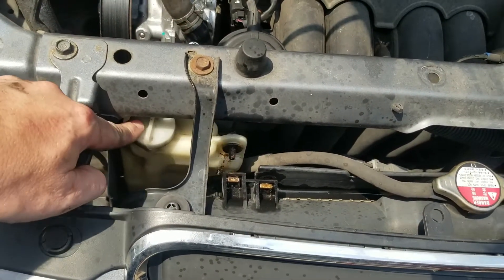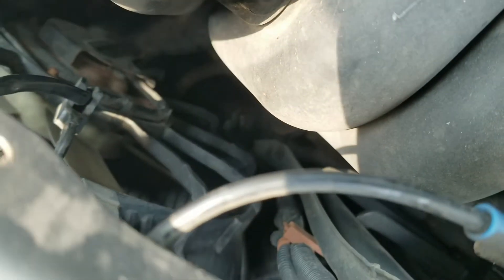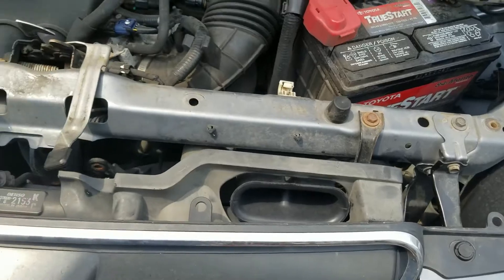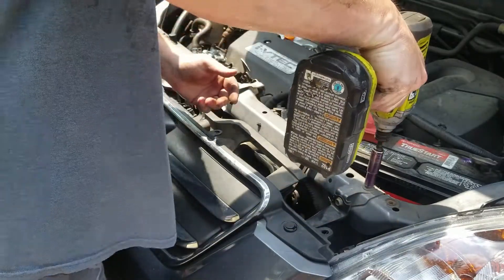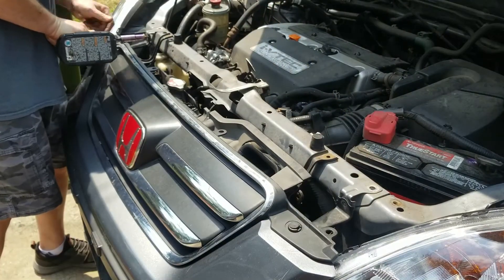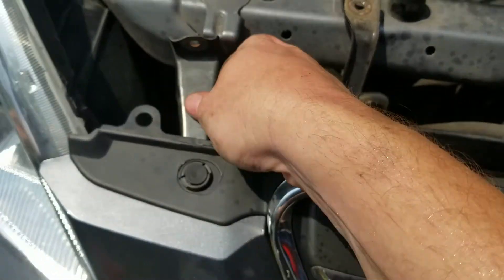I went ahead and removed the coolant overflow, and I think I'm going to have to remove this section of the t-bar. There's a bolt down at the bottom which will be tough to get to, so I'm going to try to unscrew these and push it back to slide the fans up and out. I'll also need to remove the bolts on both sides underneath the bracket that holds the front grille.